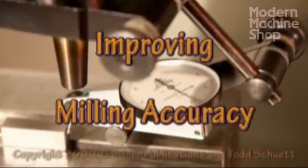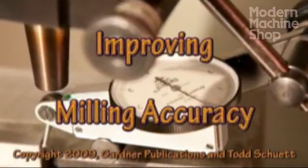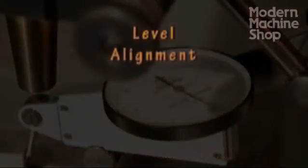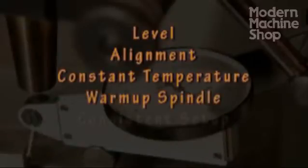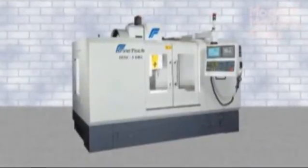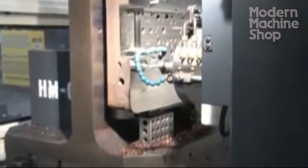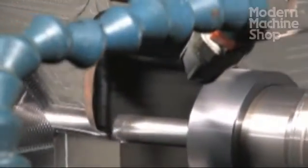As we improve manufacturing and inspection technologies, companies are demanding tighter tolerances. Level, spindle tram, constant shop temperature, spindle warm-ups, and consistent setup procedures can help you make more accurate parts with any machine. New equipment often provides closer tolerance standards, but maintenance and operator techniques can still have a big impact on your milling accuracy with new or old equipment.